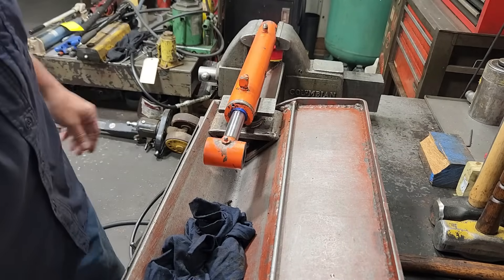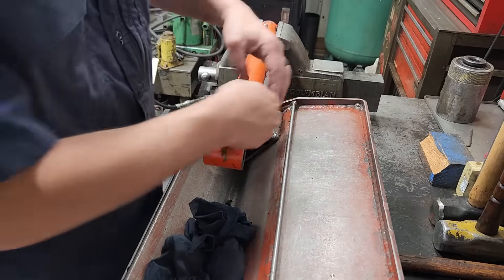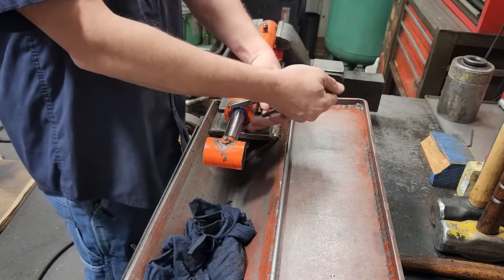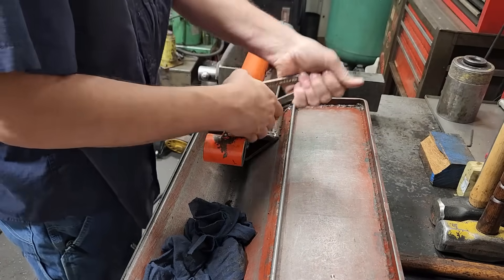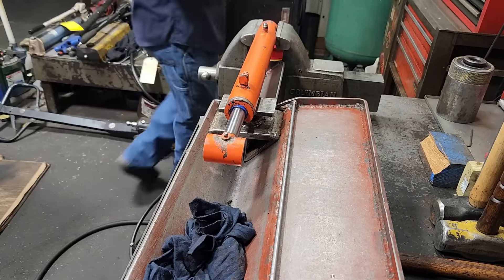We're going to take the gland loose. This has got spanner holes here in the gland, so we're going to try our spanner wrench first. Got our spanner wrench in, try to loosen it. Oh yeah, it's tight. This has got jaw marks on it so I'd say it's been resealed before.